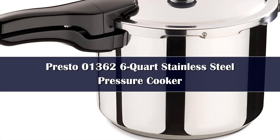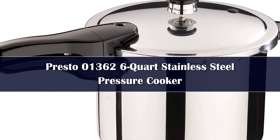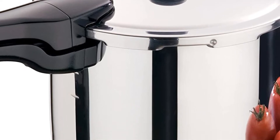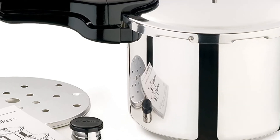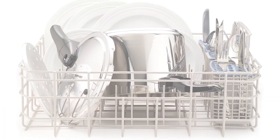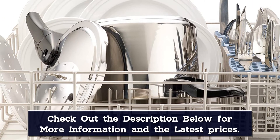Number 3: The Presto 01362 stainless steel pressure cooker comes with a 12-year limited warranty that will replace any parts that might break. Since it is smaller than the Presto 01781 pressure canner and cooker, it cannot be used as a canner unless you are using small jars — instead, it works best as just a pressure cooker. It is also dishwasher safe, so after you are done using it, you can rinse off any loose food and stick it in the dishwasher with no extra work. It also has a cover lock indicator safety feature that will prevent the lid from being taken off when there is pressure still inside.